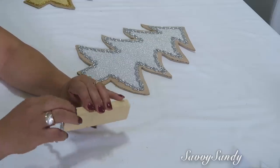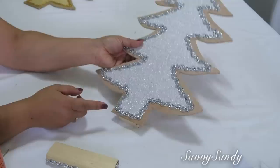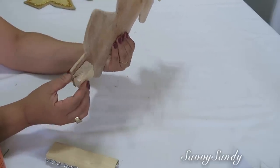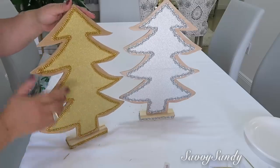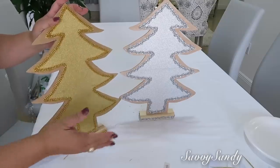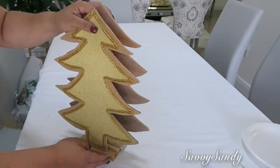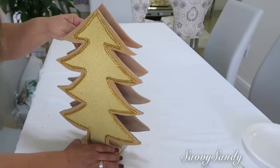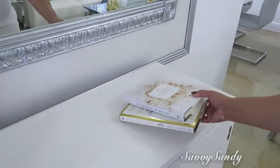Now I'm also going to decorate the small base with lace trim and glue it around. I also glued a small piece of wood on the back of this one to give it more stability. Look at the final result. Another option is to decorate both sides and use them as table centerpieces — they'll look beautiful decorated on both sides. You can also glue two together to make them 3D and use them as table centerpieces.